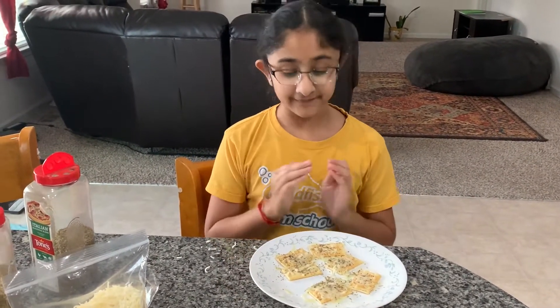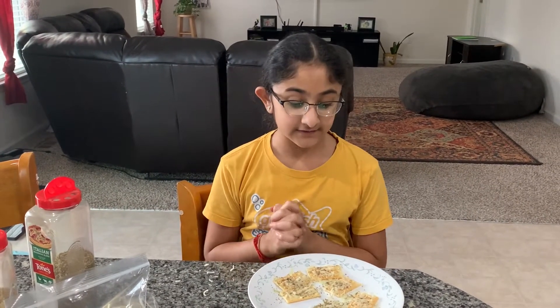I think it's very easy to make and it tastes very good. And that's it for today's video. Make sure to subscribe, like, and share. Thank you for watching. Bye-bye!